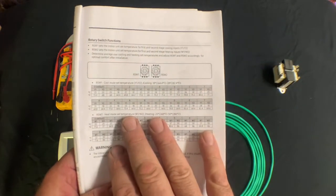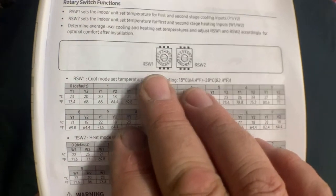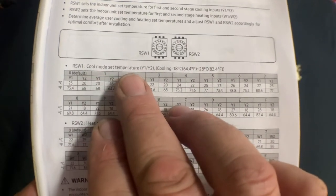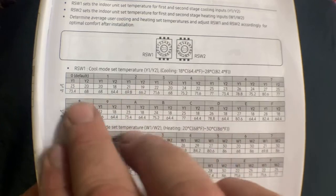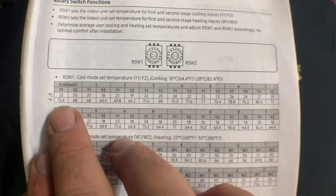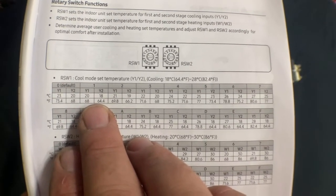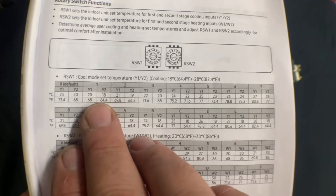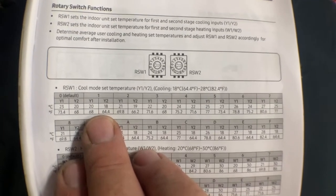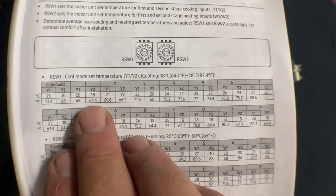One of the first things your contractor needs to do is set up the rotary dials. You have two rotary dials: RSW1 and RSW2. RSW1 controls the cool mode set temperatures for Y1 and Y2. By default it comes set at zero, giving a Y1 call of 73.4 degrees and a Y2 call of 68 degrees. We want to set the rotary dial to number one — the coldest setting — which gives you a Y1 call down to 68 degrees and a Y2 call of 64.4 degrees.